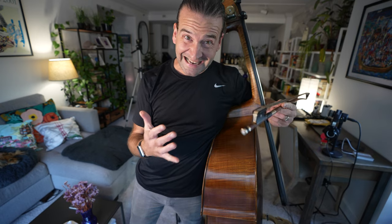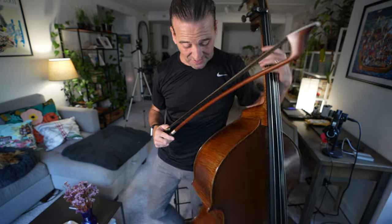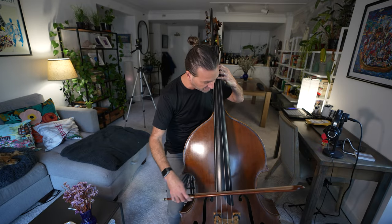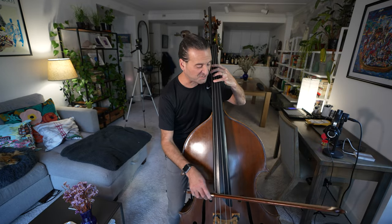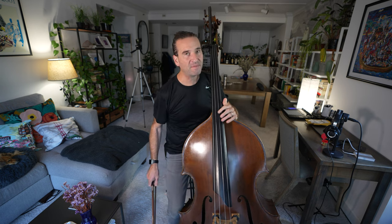There are a lot of different good rosins out there, like I said, but there is something about the immediacy of Pops and the response that I just love. It resonates with the way that I play, and I just want my strength to speak like that, and I have been missing this feel, folks.